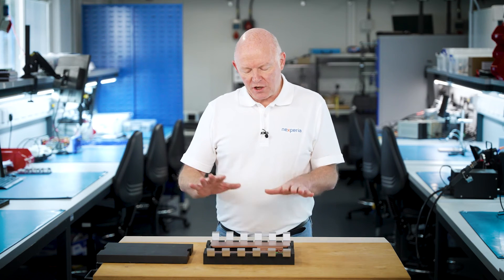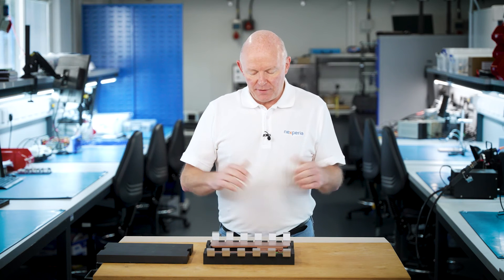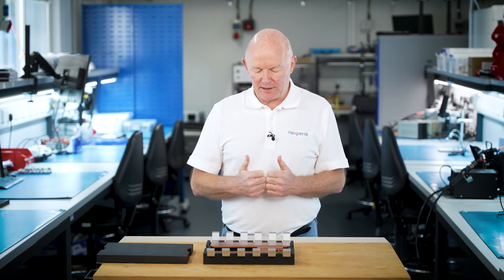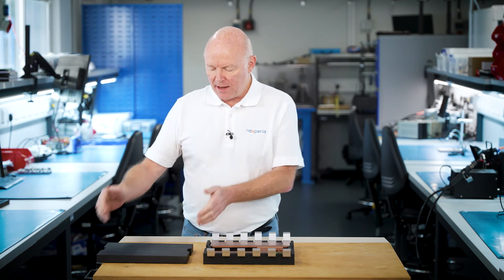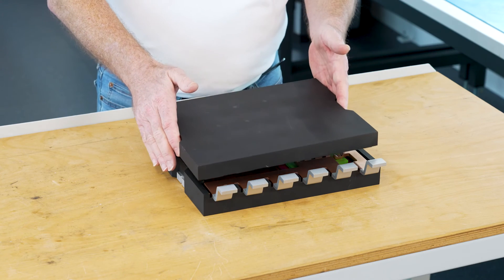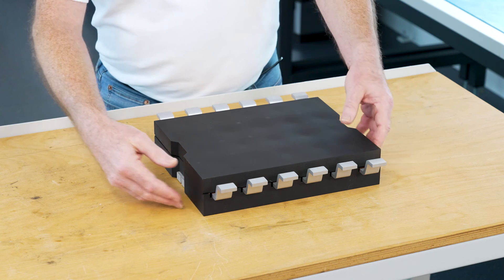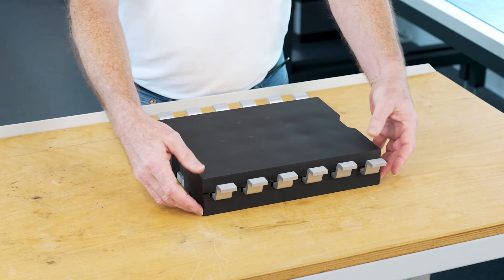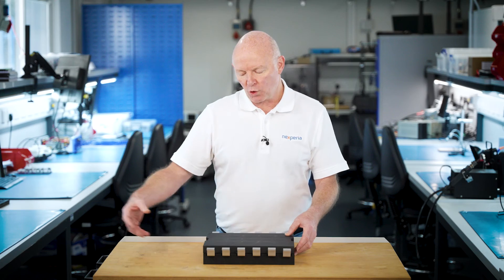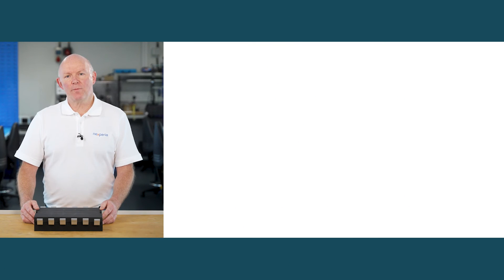Once the copper clip elements are added to the construction, the final step is to encapsulate the whole mechanism with injection molded plastic. We take this piece and add it like that. In reality, all of the black injection molded plastic would be added at one time.